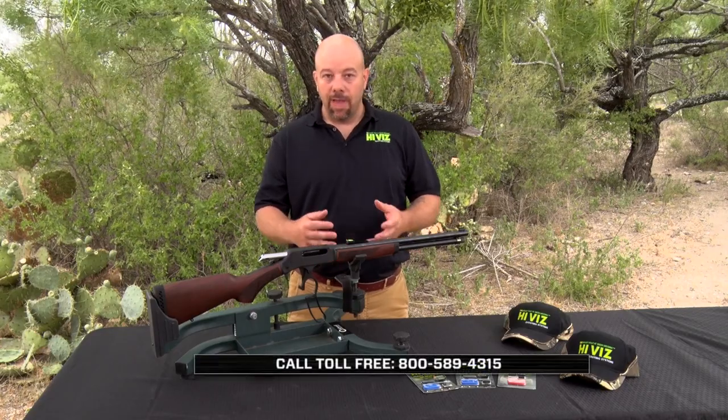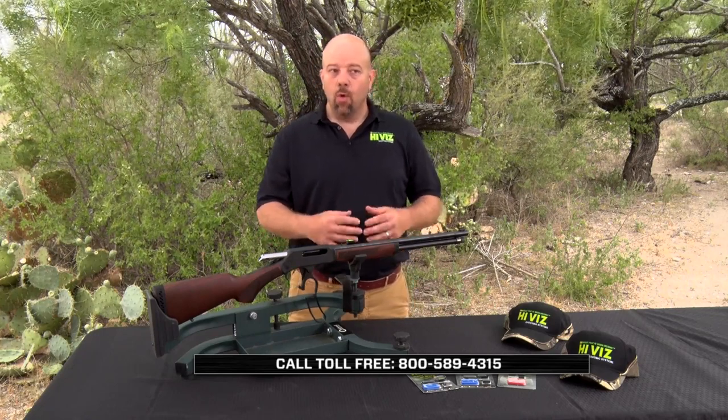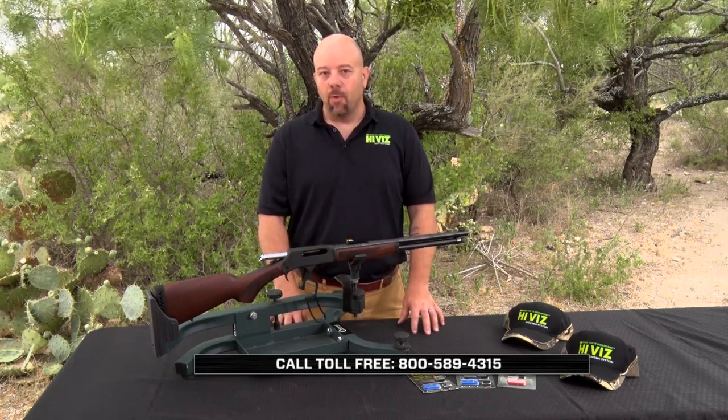If you have any questions about whether the sight will fit the rifle you have, figuring out the height, considering a different height, or an issue sighting the gun in, give us a call or contact us on our website.